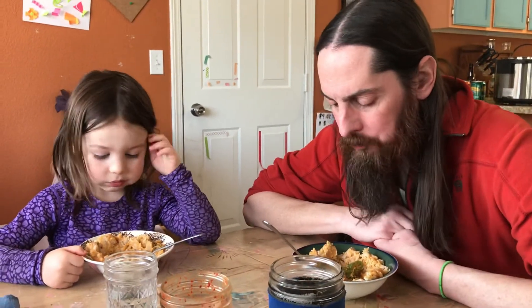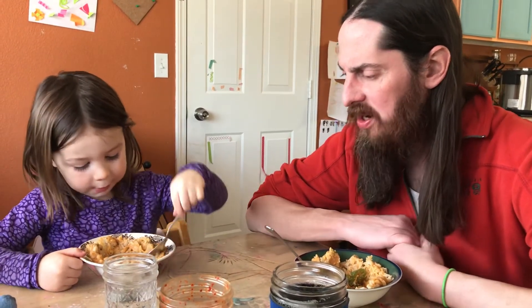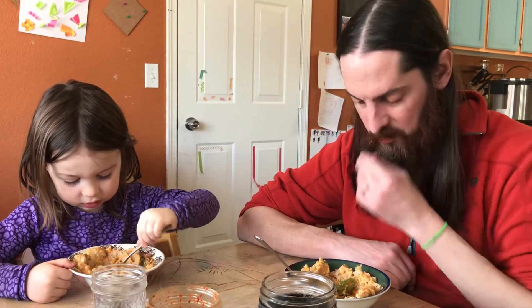Let me take this bite of this pepper and see how it is. I think it's too thick. Need to be thinned out a bit? Yeah, I need some more water. It thickened up. It's more like a porridge.